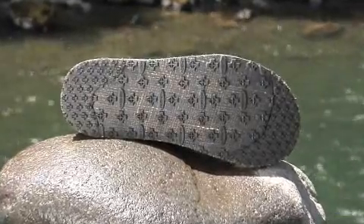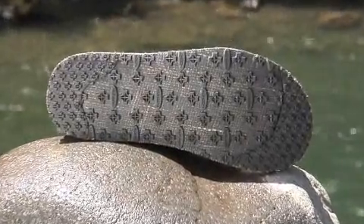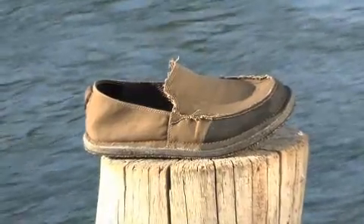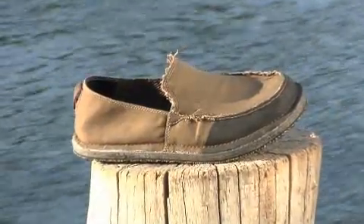The outsole features our Klingon sticky rubber pressed with jute, offering low environmental impact traction. This shoe is available in full sizes from size 7 through 15.